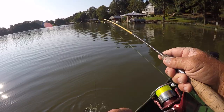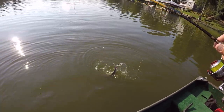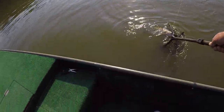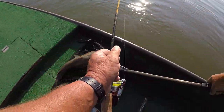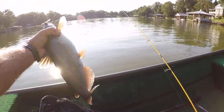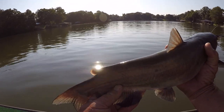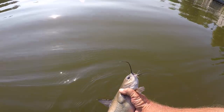Looky there - a healthy looking catfish. These little light rods, this is a light action rod - these fish feel like they're enormous. Look how healthy that is. That's a channel cat, a beautiful fish right there. Let's let him go. They're all beautiful. I don't care what I catch - I've said that I don't know how many times.